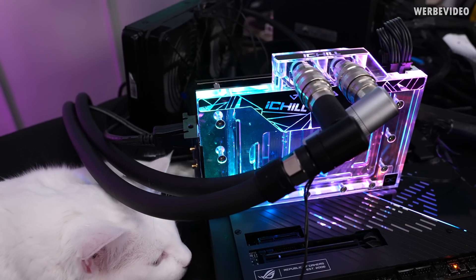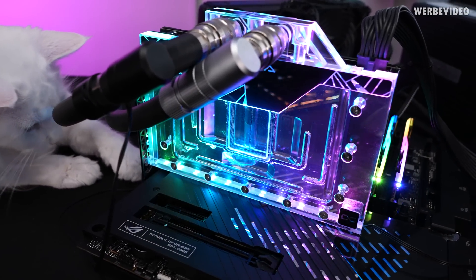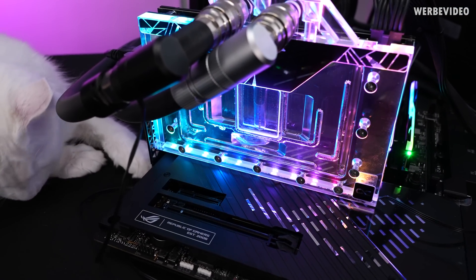I quickly want to talk about a few things that I noticed. Just visually, the card is absolutely stunning, absolutely beautiful, with the RGB lighting and everything — total approval.